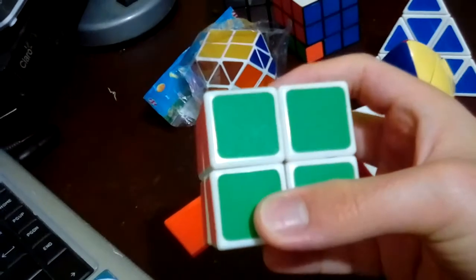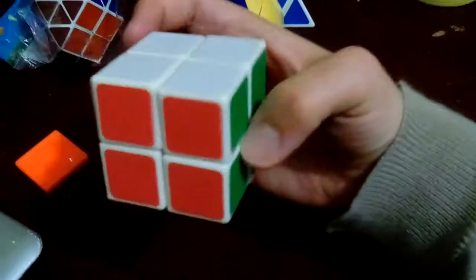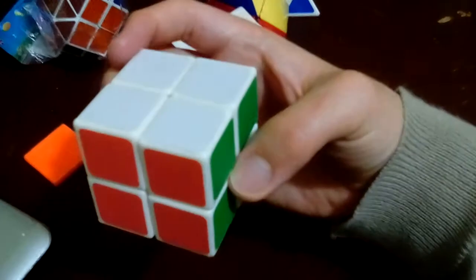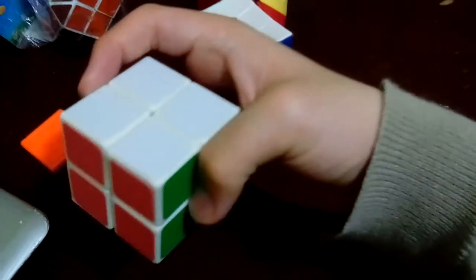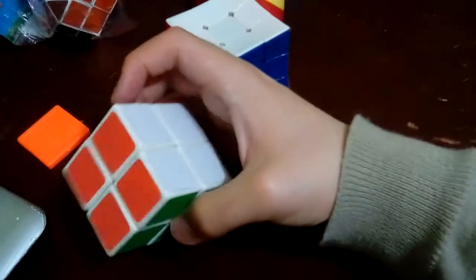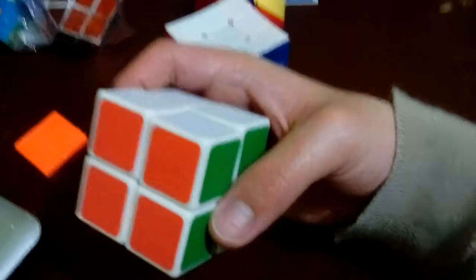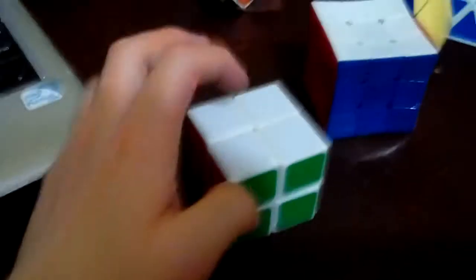I think I did have another one, but the reason why I've gotten this other Rubik's Cube - I mean this other 2x2 one - is because I think the other one sort of got lost or something, but I think that's why I've gotten this one.